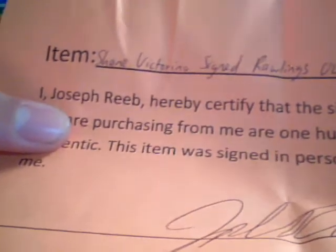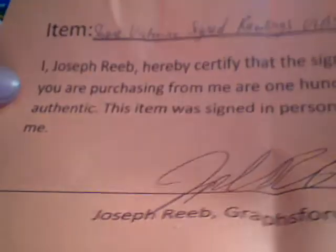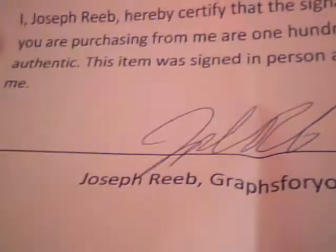And this is pretty sweet. I got this signed ball for, like, 9 bucks. Shane Victorino. Signed Rawlings official league baseball. I, Joseph Reeve Herbly, certify that the signature or signatures you are purchasing from me are 100% authentic. This item was signed in person at a recent event.